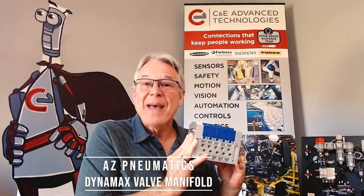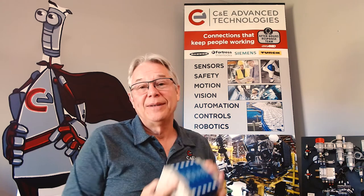Hi, this is Jeff Atkinson, pneumatic specialist for C&E Advanced Technologies, bringing you another pneumatic product moment. This time I'm featuring AZ Pneumatics' compact multi-connection 1/8 Dynamax valve manifold. Compact? Well yes — it measures slightly over four inches tall.